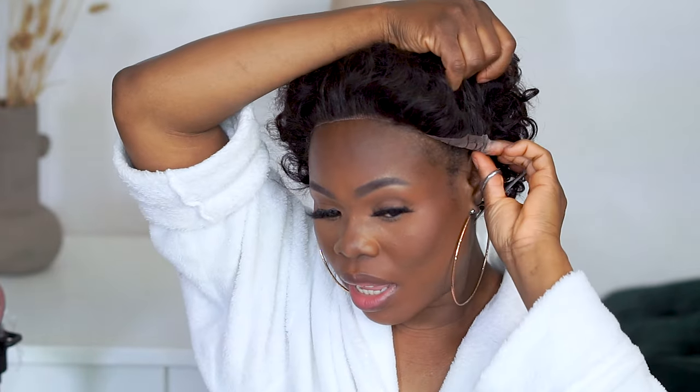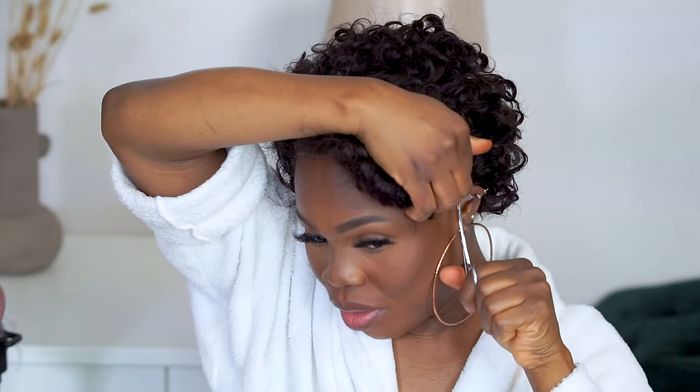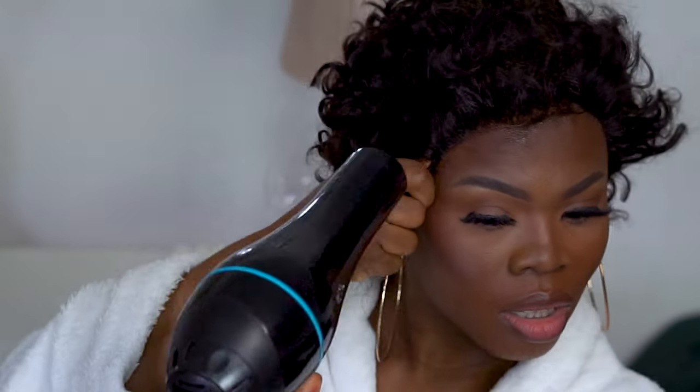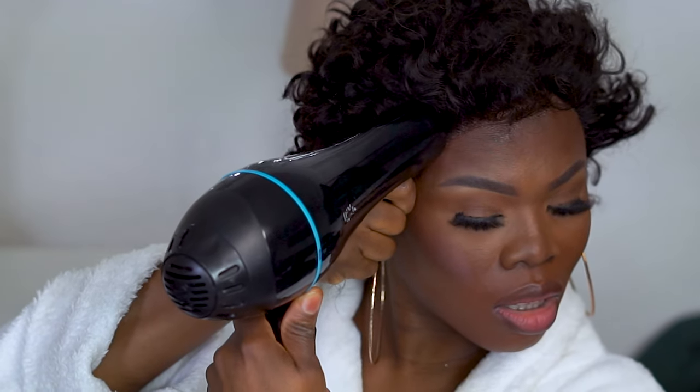It looks like I have an SS lace here and this is making it a little bit uncomfortable for the wig to pass through my ear, so I'm just going to go ahead and trim a little bit of it. This is how it's going to sit on my head. I'll go ahead and take my Bedhead spray glue — this is a wonder spray gel — and I will lift the wig and slightly spray the gel on this side of my head.